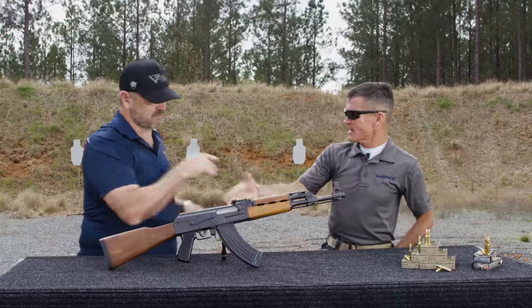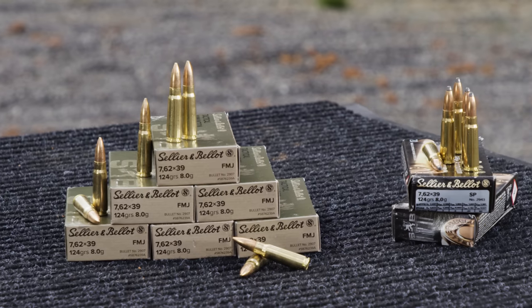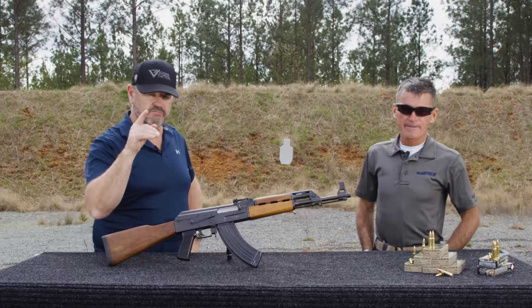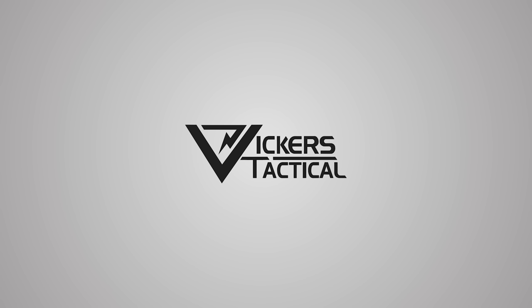Hey Mike, thanks for coming out. Thank you for having us. I appreciate you running us through your 7.62x39 offerings in the S&B line here in the US. You guys have a good one. LAV out. Click here to subscribe to the Vickers Tactical channel and check out some of our other favorite videos.